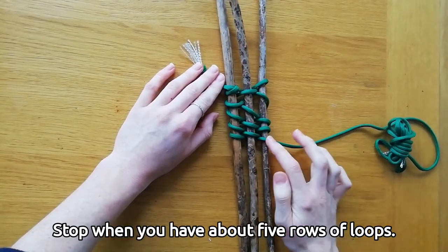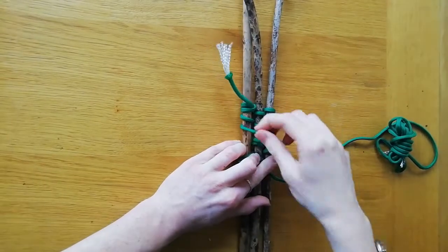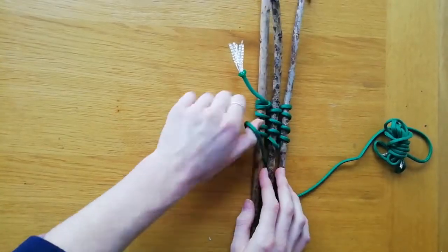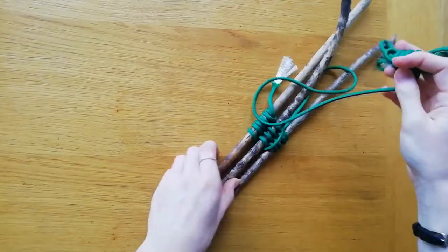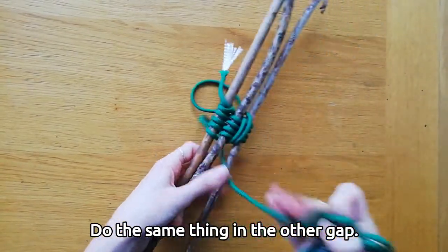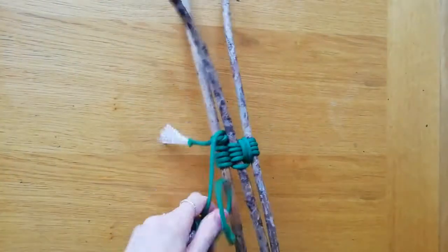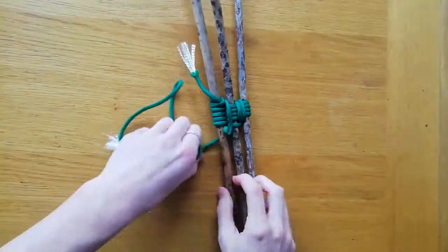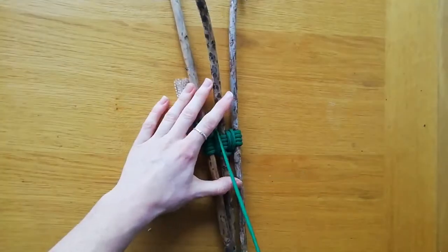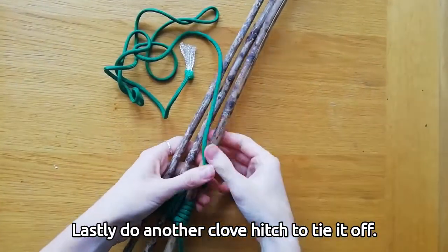Stop when you have about five rows of loops, then pull through the loops to tighten it all up. Next, wrap your rope two or three times around itself in the gap between the sticks, pulling tight — this is what holds your tripod together. Do the same thing in the other gap. Lastly, do another clove hitch to tie it off.